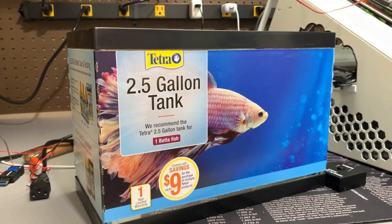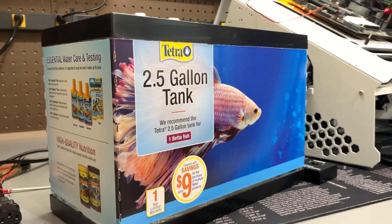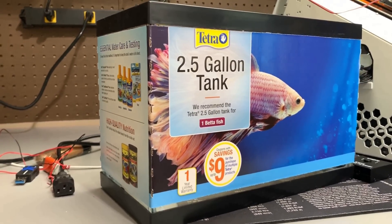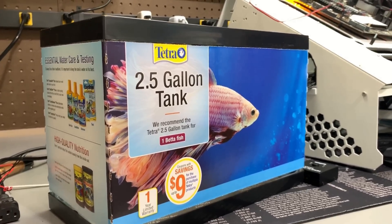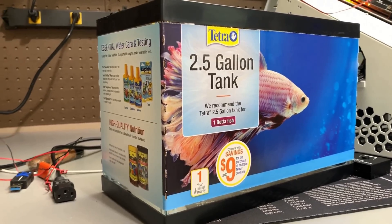All right, so for our vessel, we're going to be using this Tetra two-and-a-half-gallon fish aquarium picked up at a local PetSmart pet supply store. Only $15. You can probably get a better deal. You can't really get good deals on fish tanks online because the shipping cost — it costs a lot to ship them. So check your local stores for a good deal.